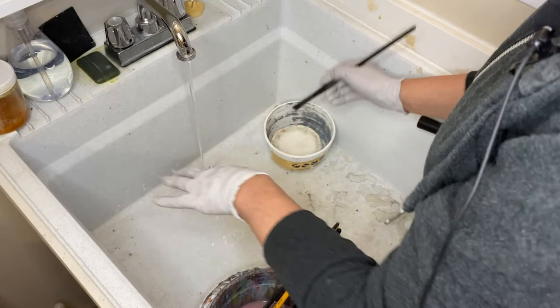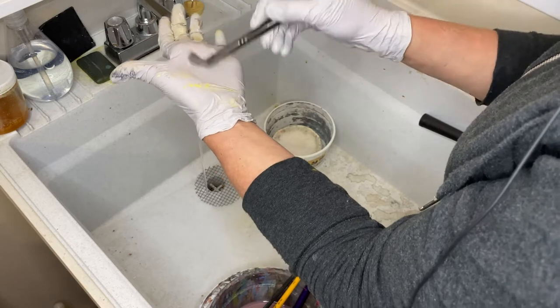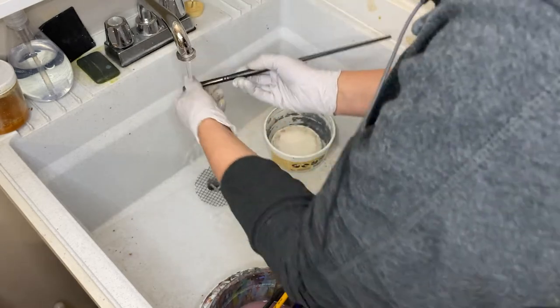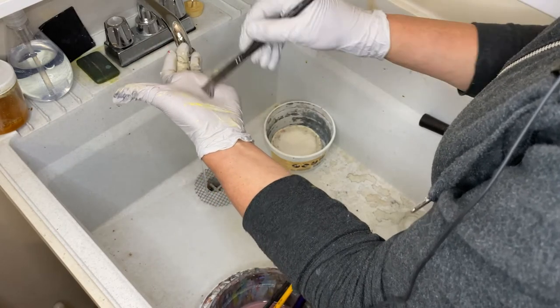Then I rinse it in the water, rub gently in the soap again, and push and wiggle downward until my bubbles are clean. I do that as many times as needed, being gentle with those bristles so that brush will last me as long as possible.